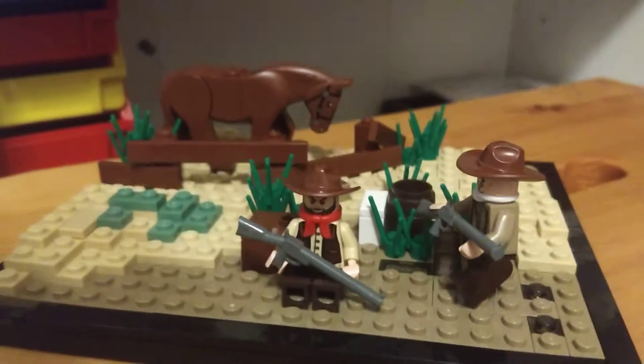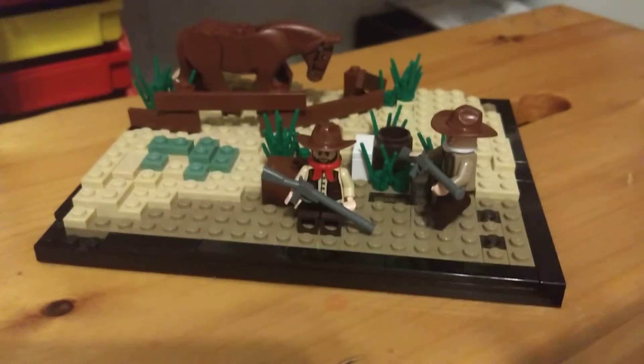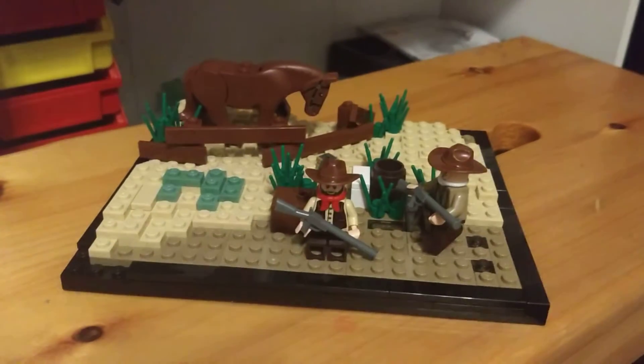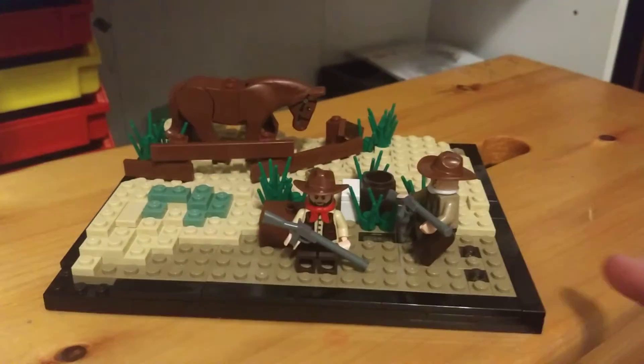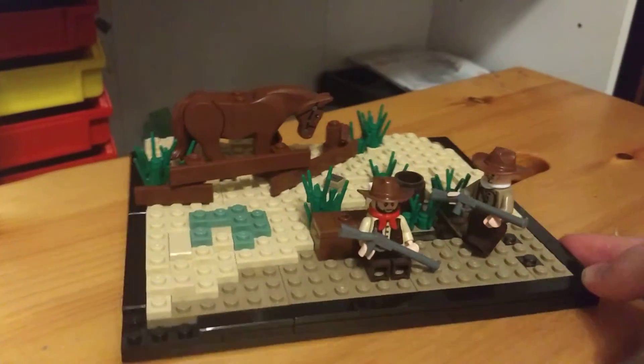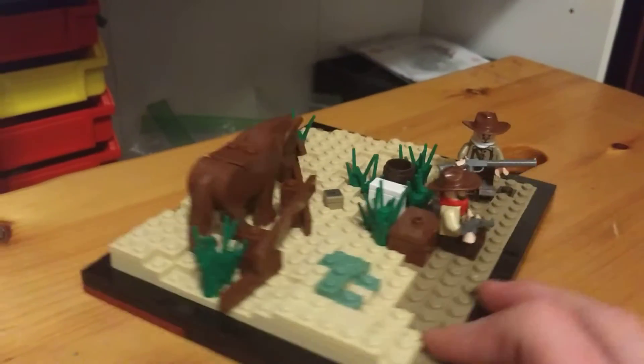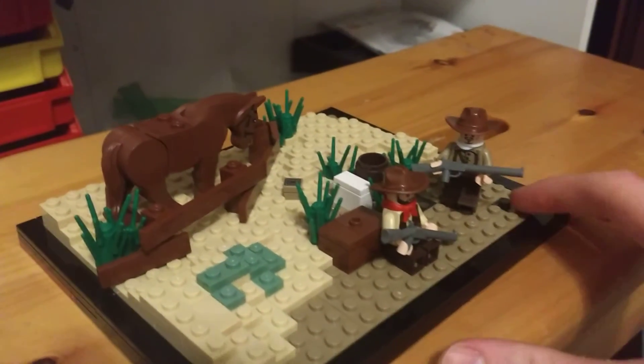Hello everybody, welcome back to another video. Today I have a smaller build for you guys — same base plate as my other shovel war build. I've had this built for like three days, I just haven't done anything with it. There's a little western build right here.